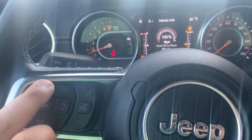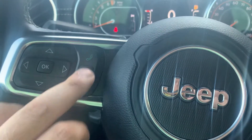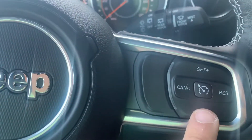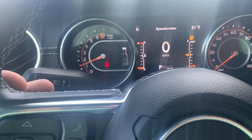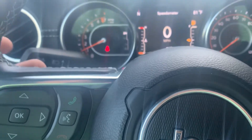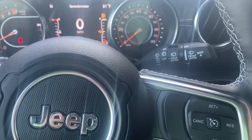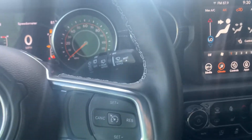Going through here, here's our directional buttons to go through our in-dash display, through our cluster. Accept or end call, voice recognition software too guys — don't want to forget about that. This one does have cruise control, and then quick switches on the back here. You got AM/FM, tune or track up and down right here on the left-hand side. On the right-hand side, you got volume up and down as well. Those little nubby guys in there are to change your source and your presets as well.